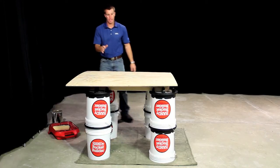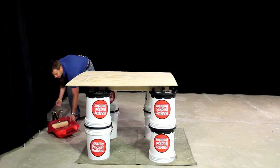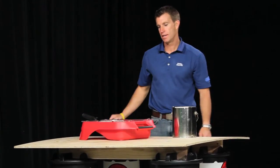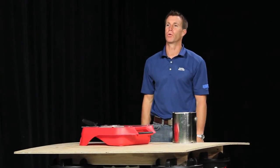Now we've made a nice table top, a work station for any homeowner or contractor on the job. Handy Bucket Builders — put your buckets to work.